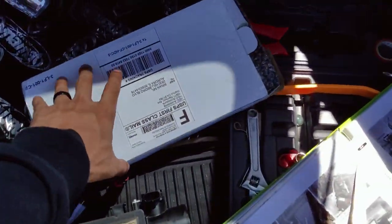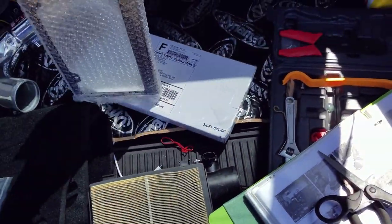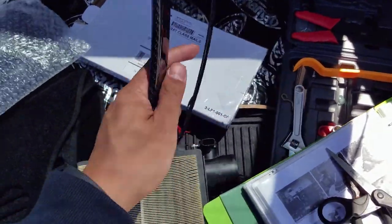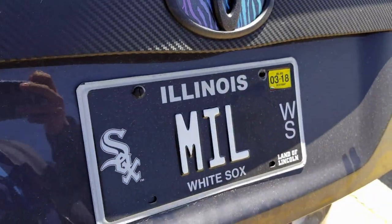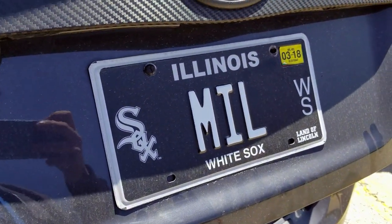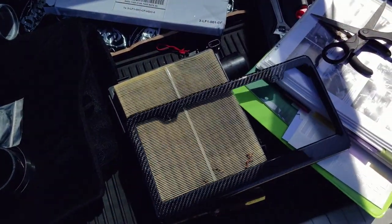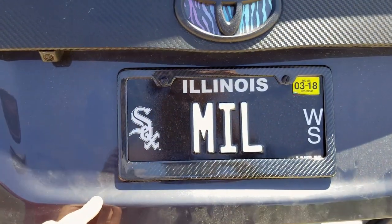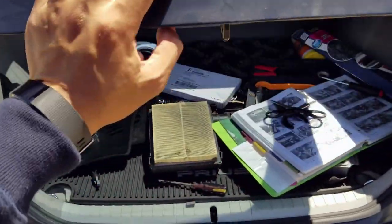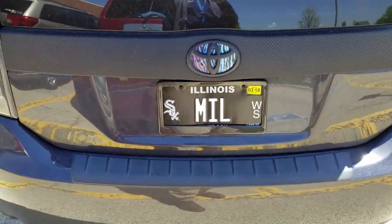It's my lunch break. I forgot I got a package in the mail — it's my rear license plate. I put my front one on already, but this will be the rear. The reason I like them different is the rear one doesn't have four holes like the front does — it has two holes. This is real carbon fiber, by the way. It'll look nice and clean. I did have a bubble plate on it before, but I had to take that off because a police officer notified me it was illegal. So I'm putting this new one on — nice and shiny. It covers the White Sox logo and the Land of Lincoln, but other than that it looks pretty clean.